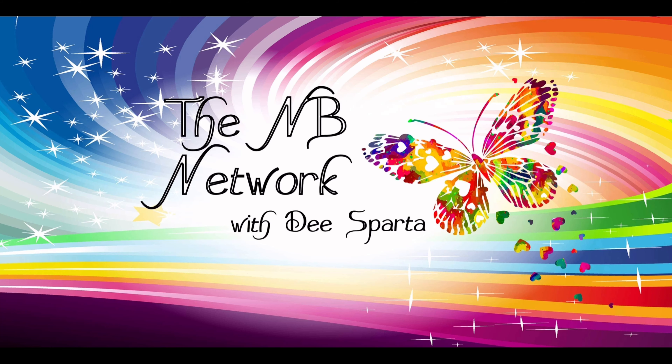The NB Network with Dee Sparta. Hey, it's me Dee. Welcome to the NB Network.